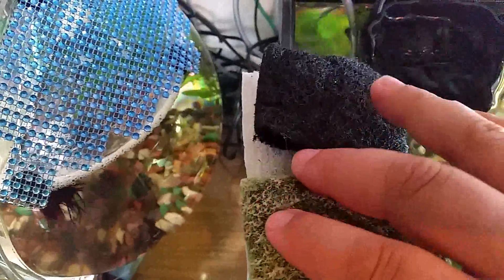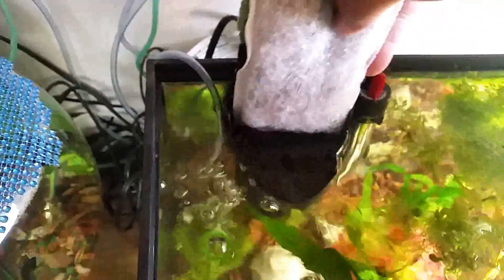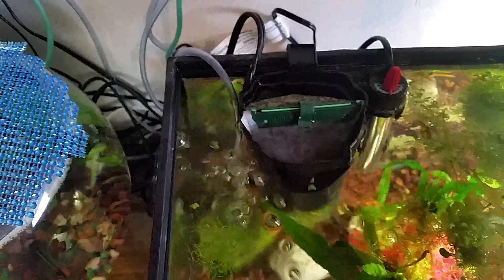I'm going to use some of the old media here as well, so I double the efficiency of the filter from its original capacity.